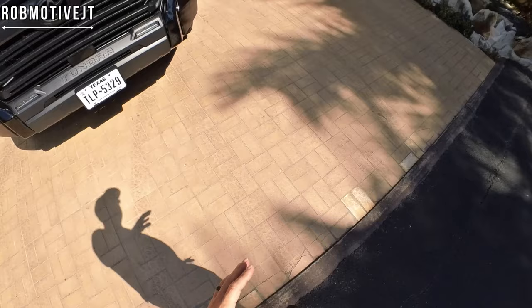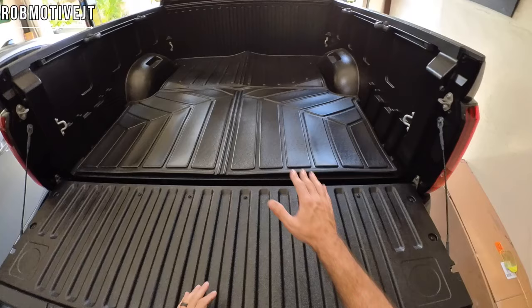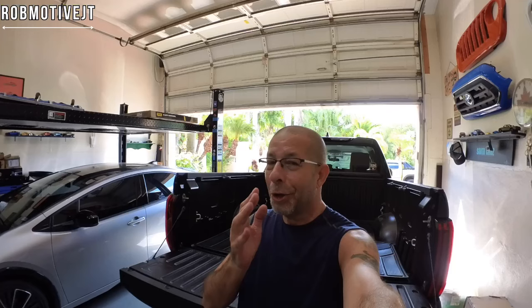Now let's take one more quick look at it from ground level as opposed to standing in the bed, just to see. Yeah, nice good fit. I know it looks wavy right now but it will settle once it heats up in the sun. In a future video I will do just a quick blurb of it so you guys can see what it looks like after it's actually relaxed a little bit.